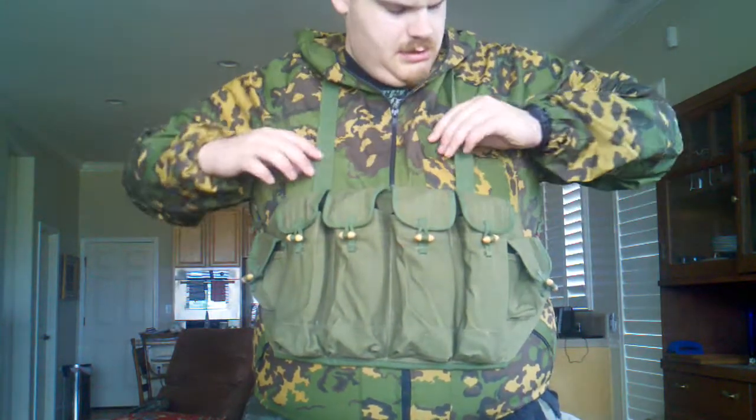This is the Type 81 chest rig. It was designed for use with the Type 81 assault rifle, which is sort of a quasi-AK. When China started phasing out the Type 56 for a lot of their formations, they went to the Type 81.